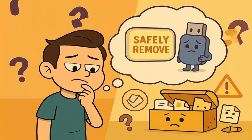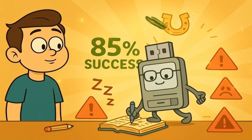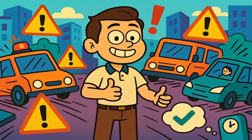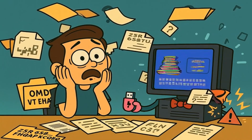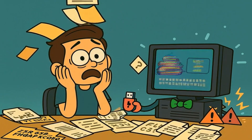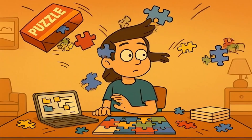You might wonder what happens if you don't use the safely remove button. Well, most of the time you might get lucky and nothing bad happens. It's like running across the street without looking both ways — you might make it across just fine, but you're taking a big risk. Sometimes though, things do go wrong. You might lose some files, or files might get corrupted, which means they get all scrambled up and they don't work anymore. It's like if someone shook up a puzzle box while you were putting it together and all the pieces got mixed up.